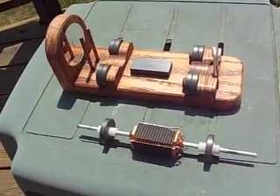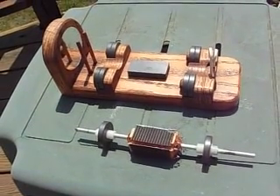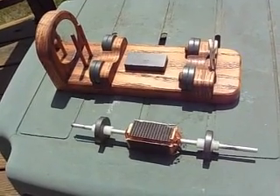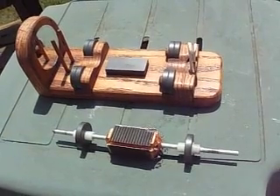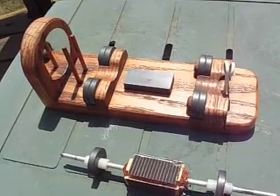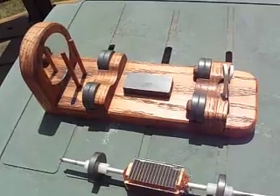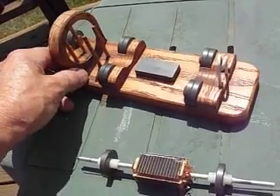It's a motor with the armature levitated on magnets, and the motor runs by the sun on the solar cells in the middle. They spin around and they change polarity, and there's a south pole magnet on the bottom. When the polarity changes, it moves it around from one way to the other and keeps the thing spinning.